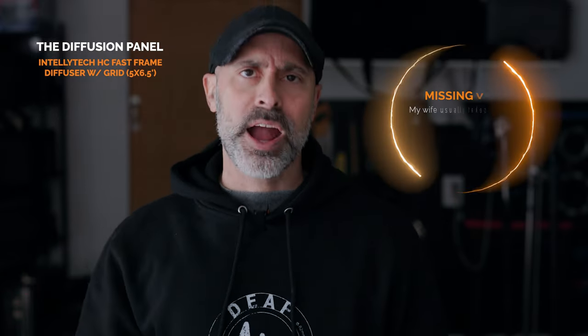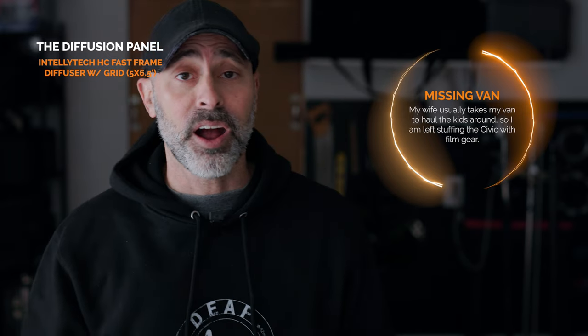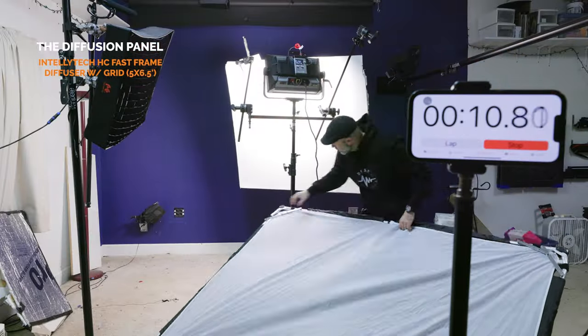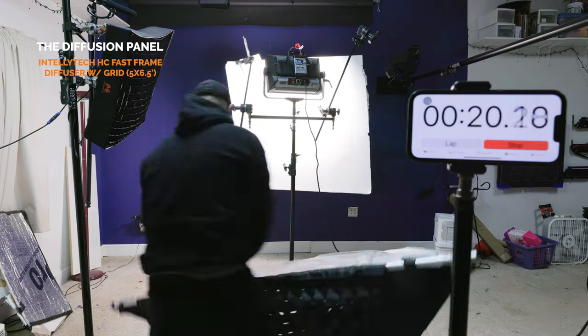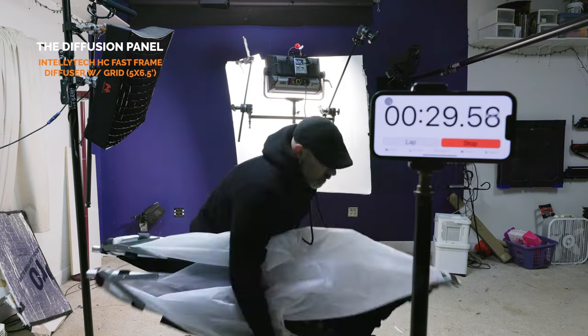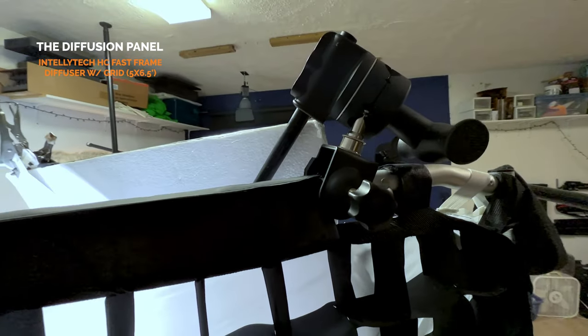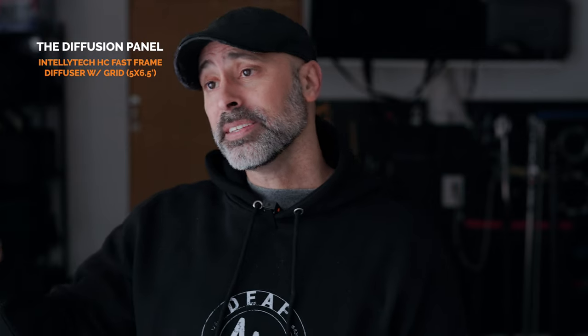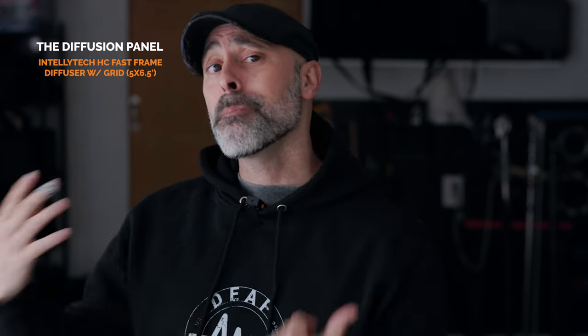As a practical filmmaker who spends a lot of time driving around in a Honda Civic, what I love about this Fast Frame is I can break it down in less than 40 seconds — it literally just pops down, fits in a bag, and goes in the back seat. Once I have this thing built, I just take another C-stand boom arm, attach it on top, and boom — I have a one-light-stand book light. And you can break it all down with the diffusion and grid already on it, so you're not reinstalling them every time.